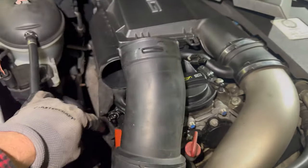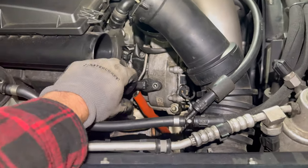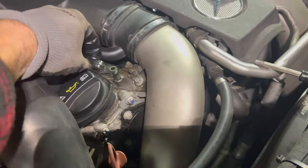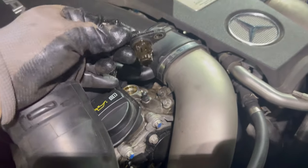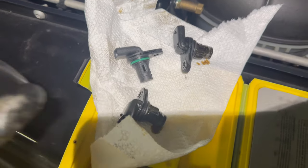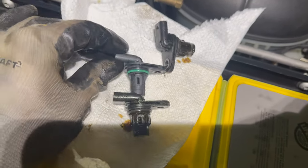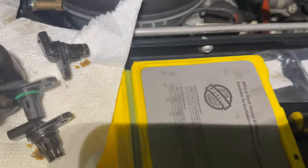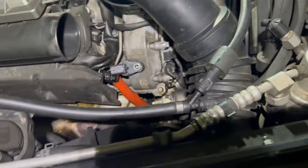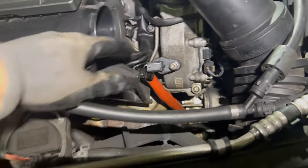We'll get a torx, get those out, and get new ones in. The bolts are just T30 torx. The sensors sit on an o-ring so they just come right out. Here are the old ones and here's one of the new ones. We'll put the new one back in, put the bolt in, and repeat the process for the rest of them.